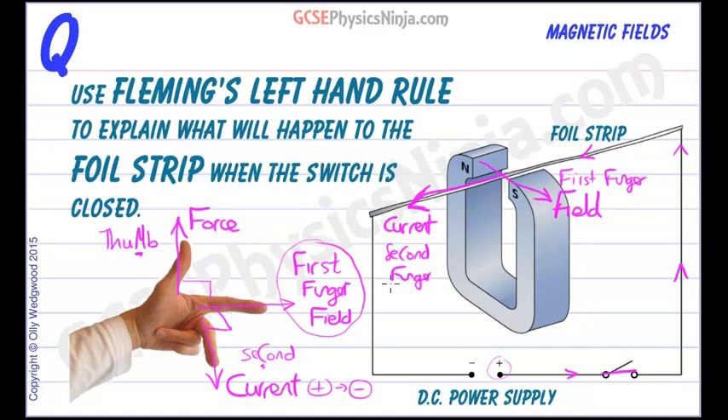Hopefully you can do that with a bit of contortion. And finally, which direction is your thumb pointing in? Well, hopefully it should be pointing up. That will be the force experienced by this foil strip. When we switch on the power supply and the current flows, it will try to jump upwards — that's the motion. So the force will be your thumb pointing up.